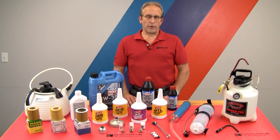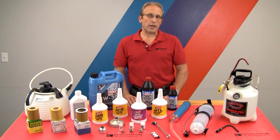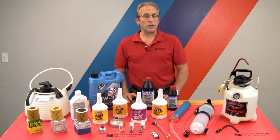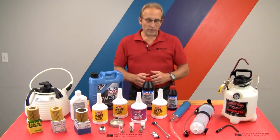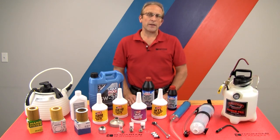Hi, Otto here for Bavarian Autosport. In this series of videos, we're going to be performing fluid changes in the various undercar gearboxes. This includes the manual transmission, the rear differential, the front differential on four-wheel drive models, the four-wheel drive transfer case, the transaxle assembly used on the front-wheel drive minis, and we'll do an undercar oil change for both vehicles with and without dipsticks. Now we'll be using these various tools and fluids throughout this series, and we'll get more detail on that shortly.